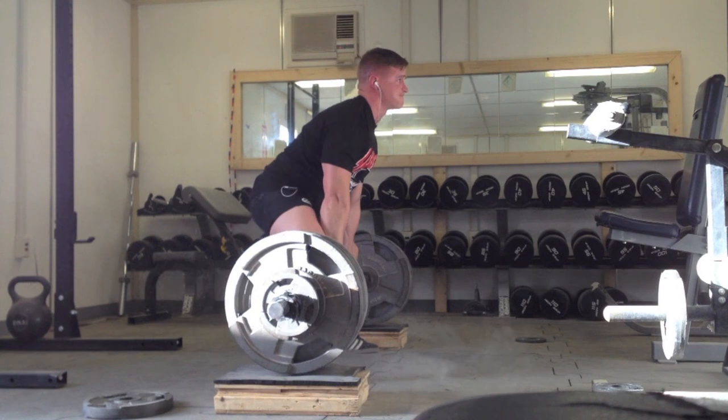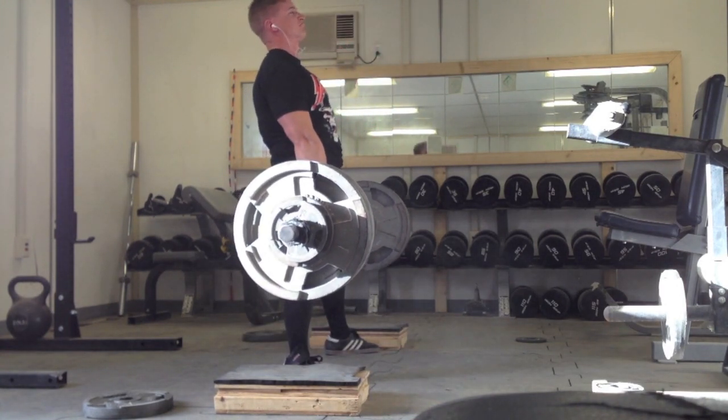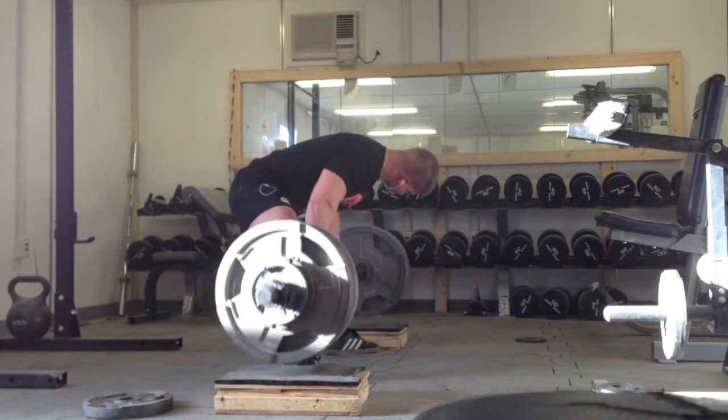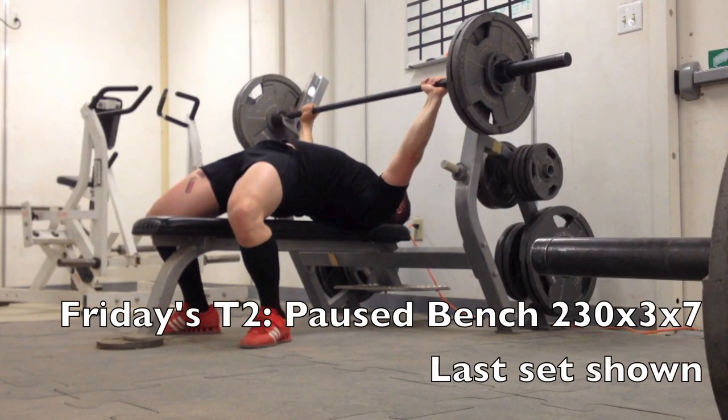Here's Friday's heavy T1 which is 525 for 3 on the 4 inch block sumo. I've been doing all these block pulls beltless and just holding that last one to get the grip strong, and feeling good about the block pulls. Next week is going heavy from the ground so hopefully I'll get 535 from the ground for a couple of reps — we'll see how it goes.